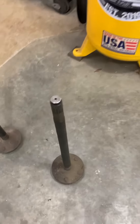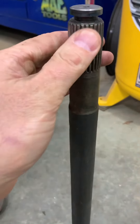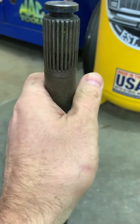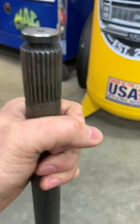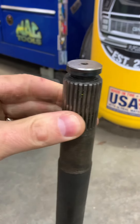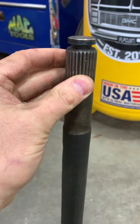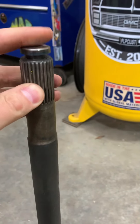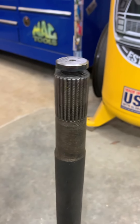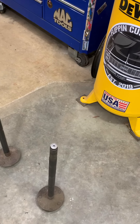Measuring and counting your axle splines is simple. I typically take a marker and mark them as I go, because you lose count very easily — double-check yourself. You don't want to order parts, get them in, go to do the job, and find they're wrong. Been there, done that. These are C-clip type axles, so they come out with a standard C-clip out of the carrier.